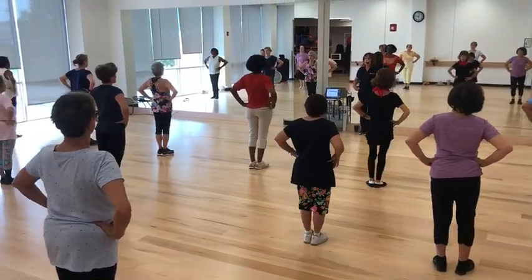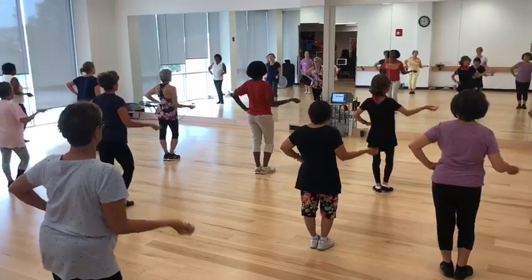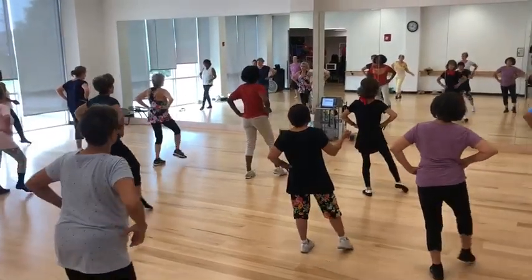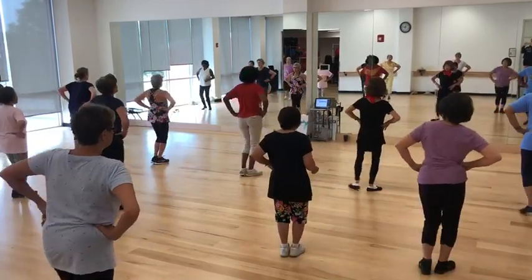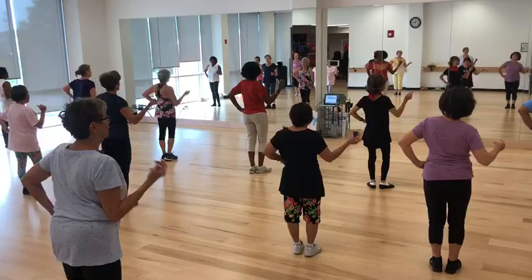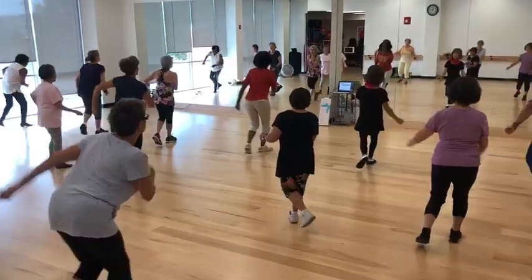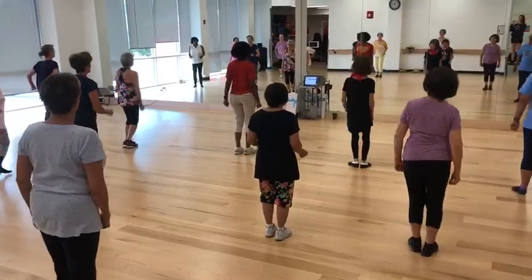Hey baby, let's play ball! Snap. Touch and cross. Touch and cross. Hips, bounce. Snap. Jazz square. Two, three, four. Location.